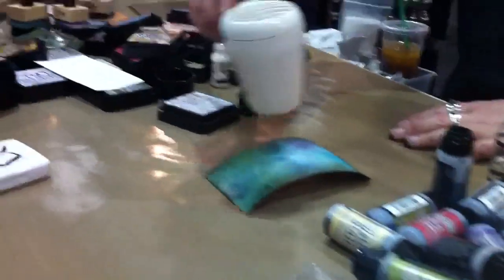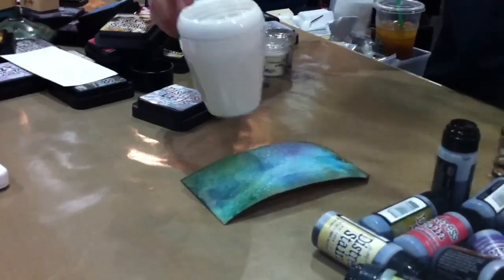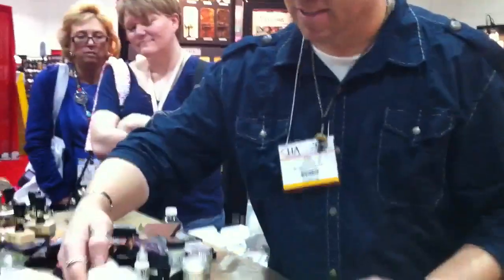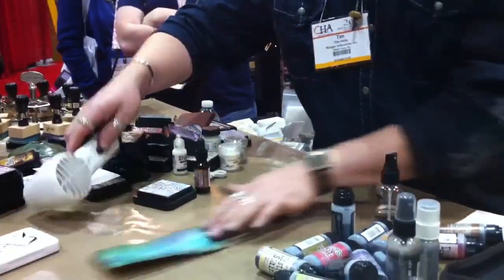That's the thing — just adding this to your arsenal and using them back and forth with one another. So it's not saying I'm just going to use stains or I'm just going to use ink pads. Now I've got a fluid way to quickly do my background of Broken China, then I can just start adding little hits of color to it.